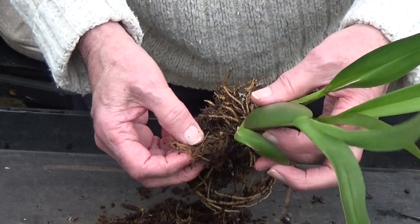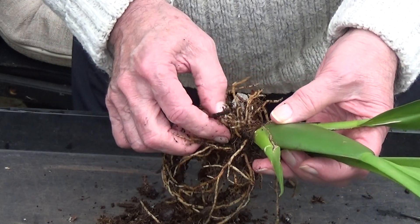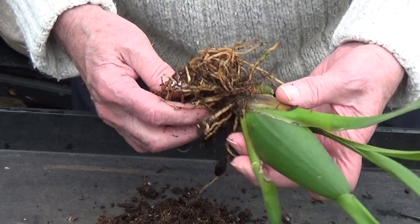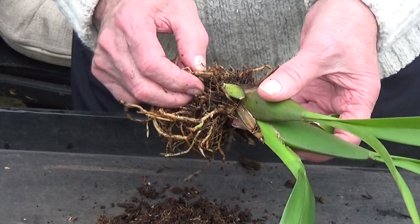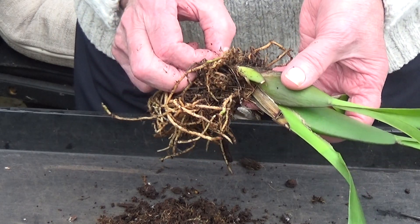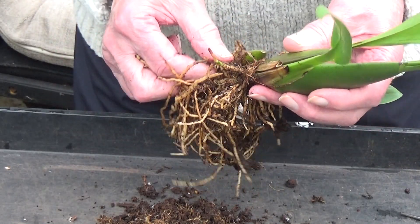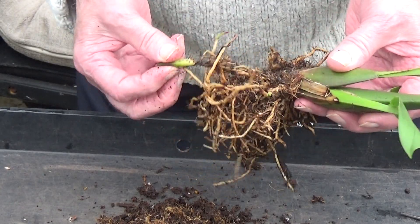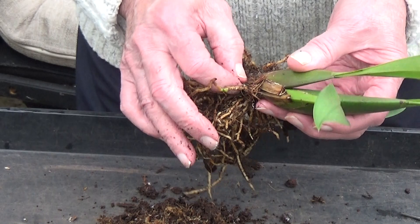Just cleaning this up a bit more. There don't seem to be many bad roots, no mealy bug or anything like that. There are some bad roots around here, and wouldn't you believe it — it's where the sphagnum is. Always bad roots where the sphagnum is. That little bulb can come off as well, although it's got some nice roots on it — I might plant it up and see what happens.